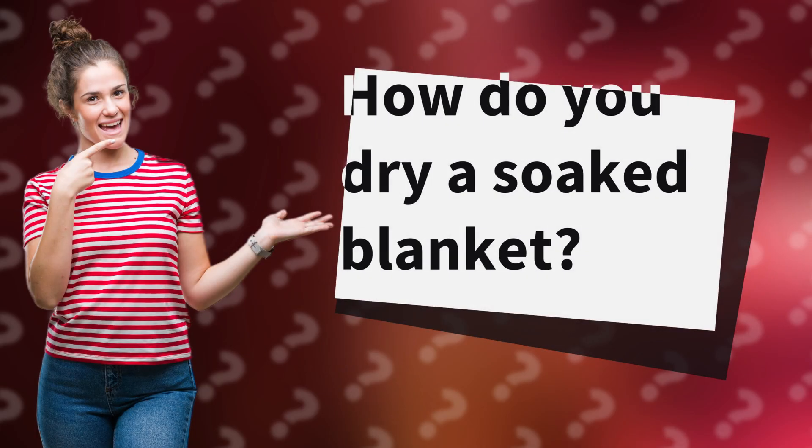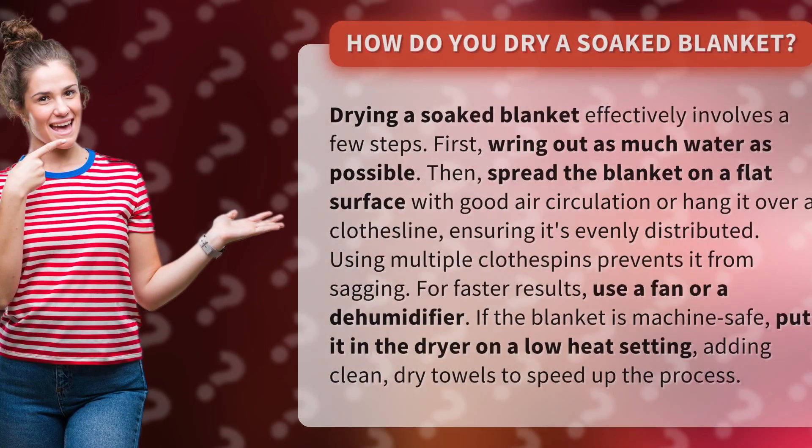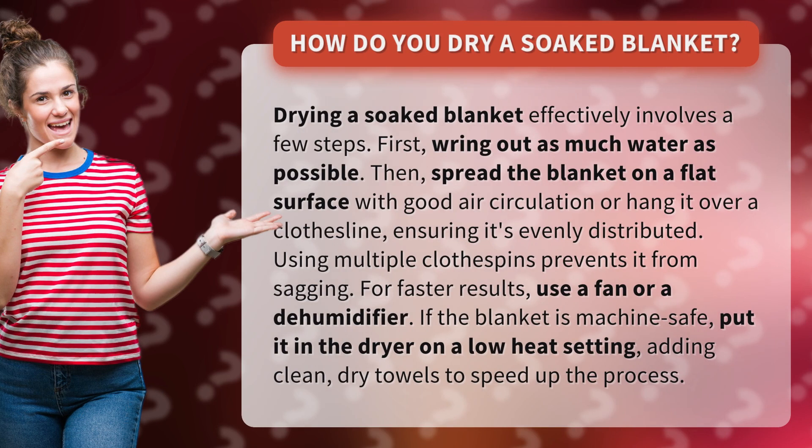How do you dry a soaked blanket? Drying a soaked blanket effectively involves a few steps. First, wring out as much water as possible.